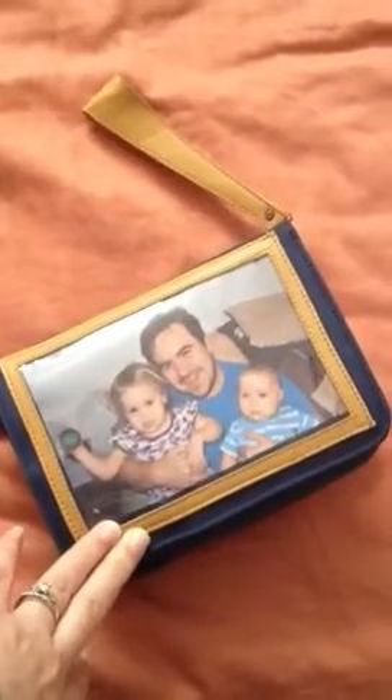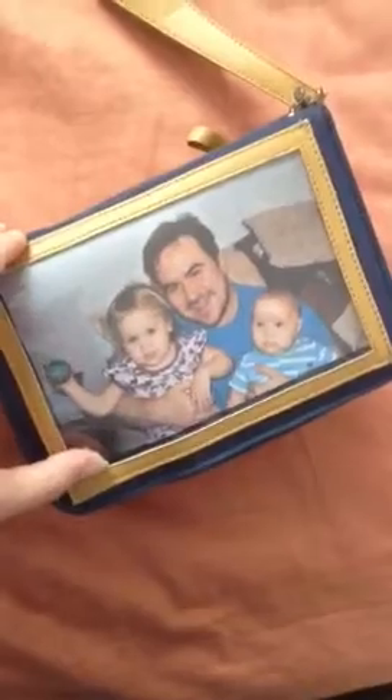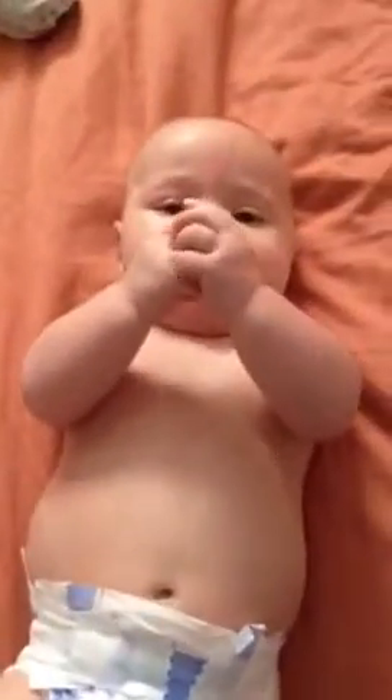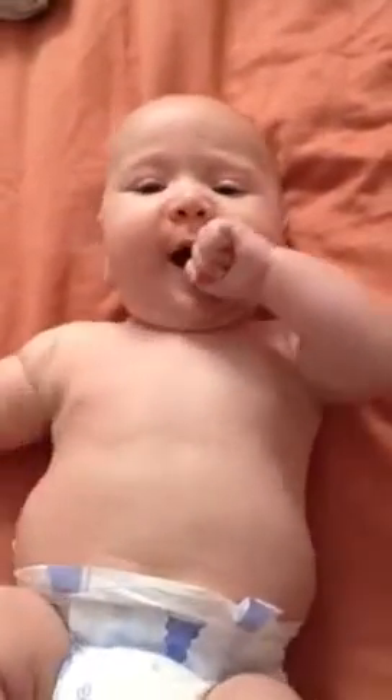I'm excited to have my first case from Myobetic. I got the Memento case which has a place for a 4x6 photo on the front. As you can see it's my cute little family. There's Dibs — say hi! But this isn't about Dibs. Okay so this is the Myobetic Memento case.